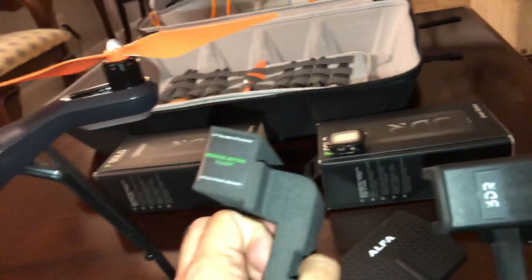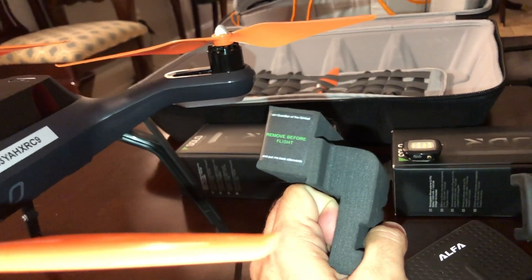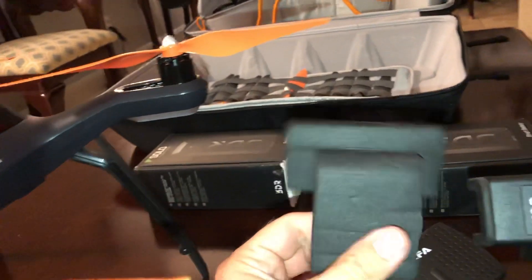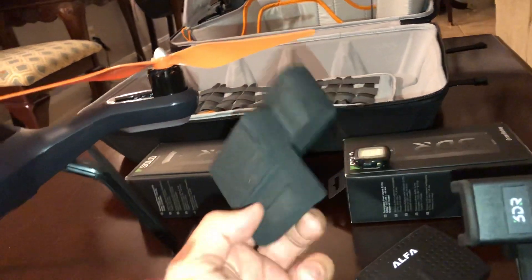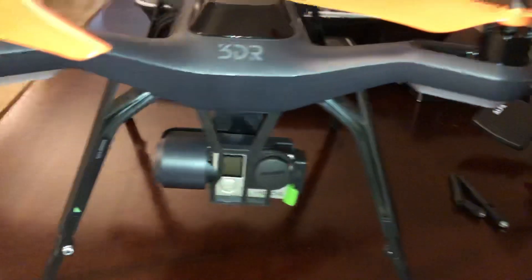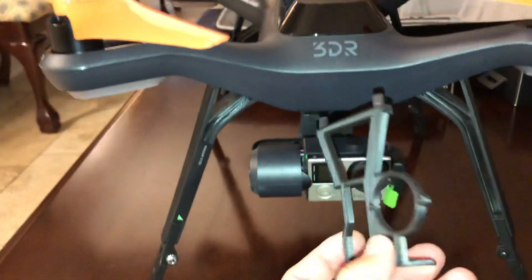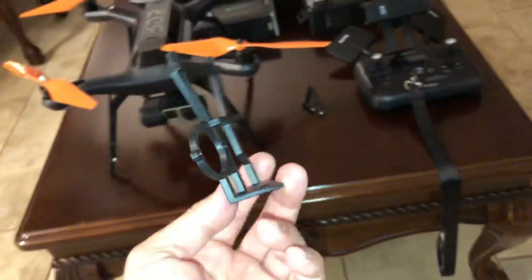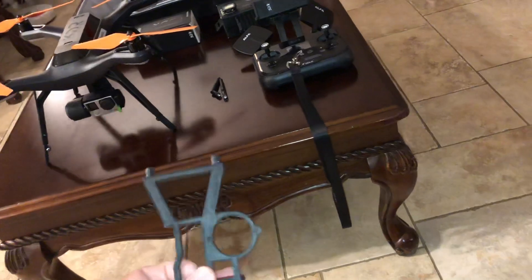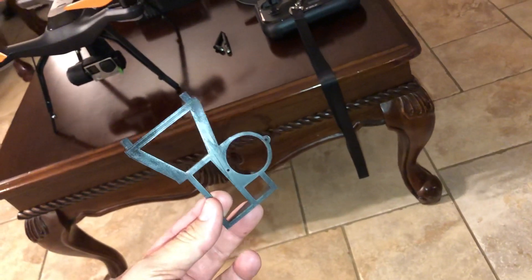One other thing I didn't like was that 3DR comes with this 'remove before flight' guardian gimbal protector. I'm not a fan of this. What you guys need to get instead is this 3D-printed gimbal lock lens cover. It comes in different colors — I think I bought it for about ten dollars.